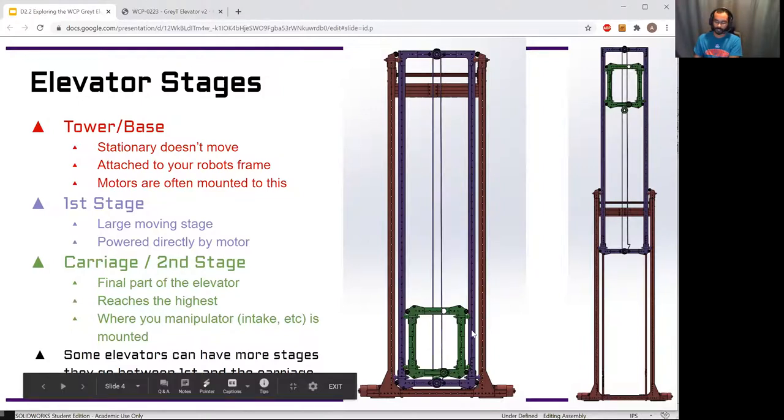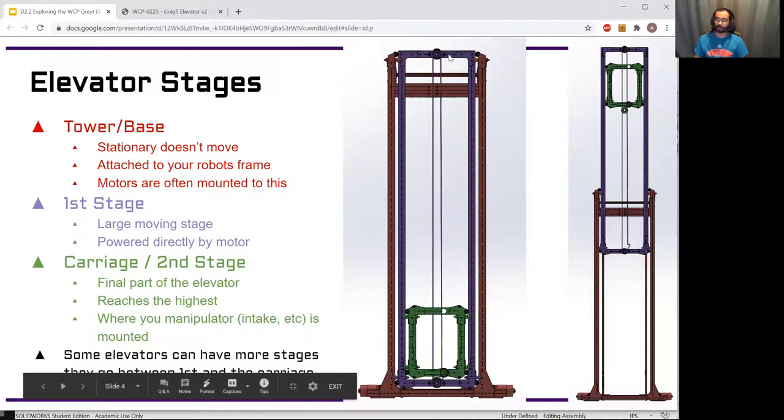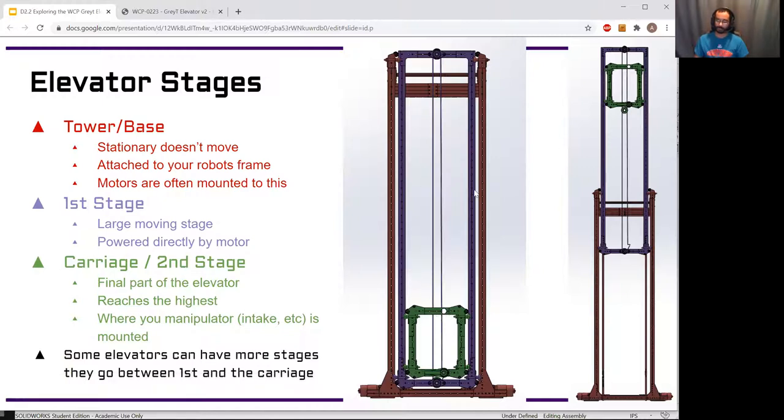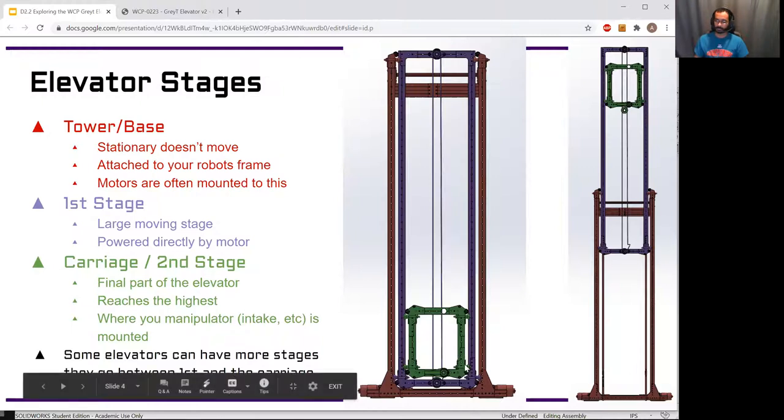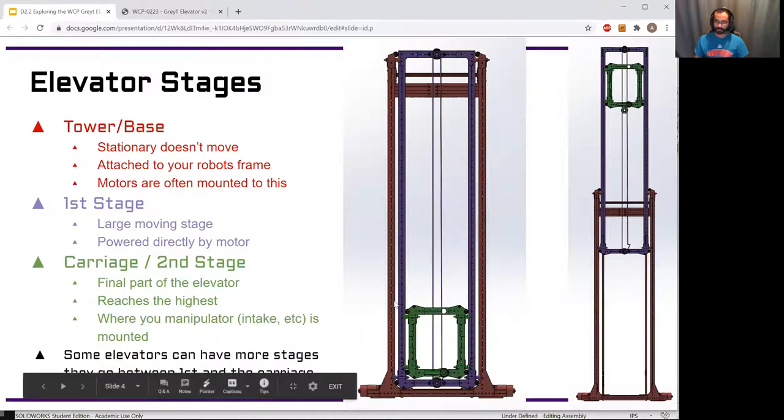The carriage is normally where you attach your intake or scoring mechanism — whatever needs to hold the game piece and rise the highest. In this specific elevator it's also the second stage. You can have more stages if you need to go even higher — a second stage, a third stage, and then the carriage, which is always that final moving stage. In the Great Elevator example, the first stage is powered directly by the motor, and the second stage gets its movement based on the first stage. The entire purpose is to get that carriage to some height off the ground.